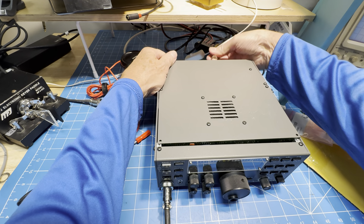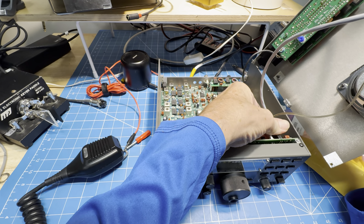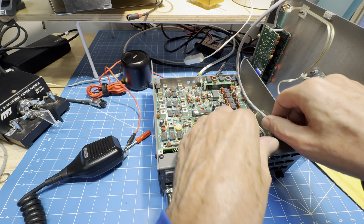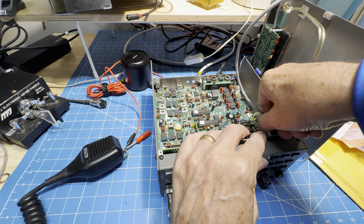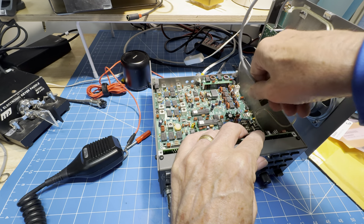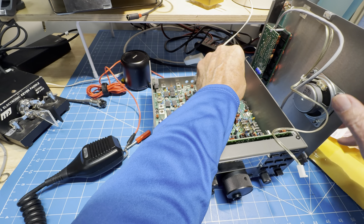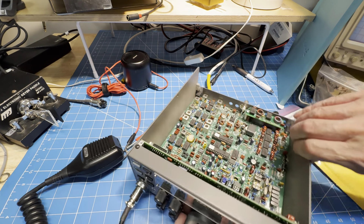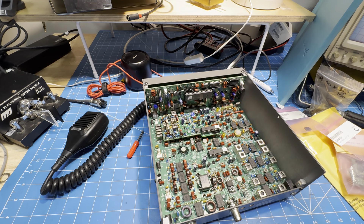I don't think it should take very long. We'll pull off the IO connector — this is very tight, but it is coming off. Okay, that's off. The speaker jack is there and the RF jack is there for the tuner. We'll set that aside, then turn it around. We need a couple of screws off the front of the control board.